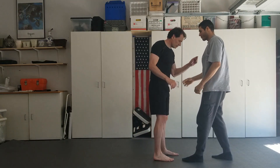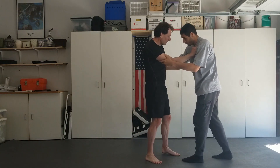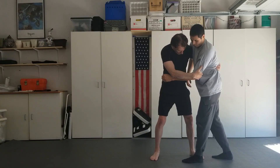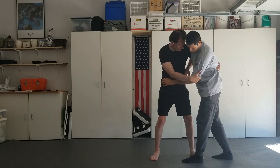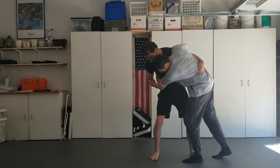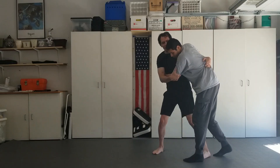Alright, let's consider a different version of that. From here, I'm gonna modify it slightly for no-gi. We're gonna do a leg sweep variation of Uchimata. As my opponent comes in on me, I'm gonna hold him to me and step around like that.